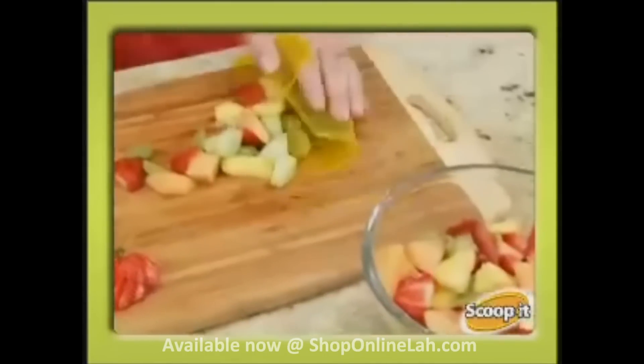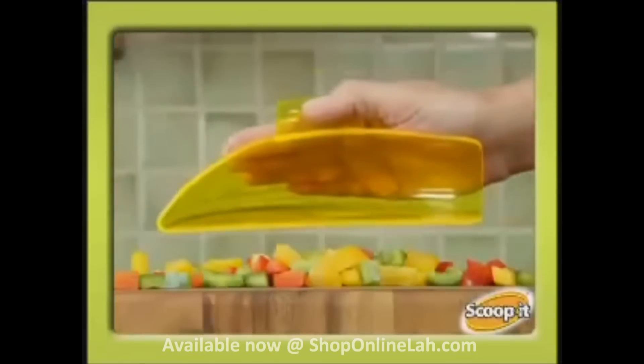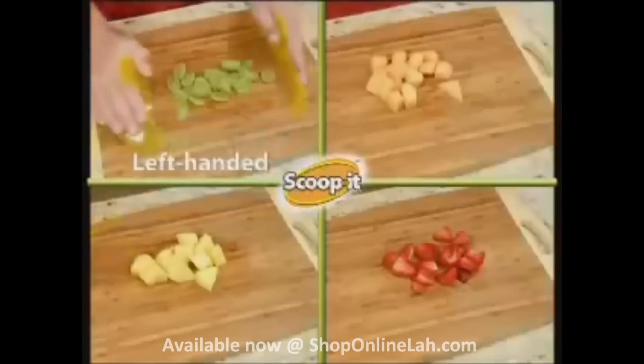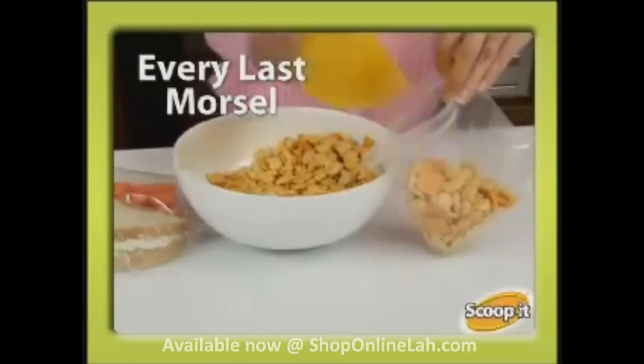Whether it's chipped, chopped, sliced, or diced, it's the fastest way to go from the chopping board to the bowl. The secret is the mitered edge, ergonomic design, and open-ended pour spout that allows you to scoop and pour with ease. Left-handed or right-handed, overhand or underhand, get every last morsel to go with Scoop It!